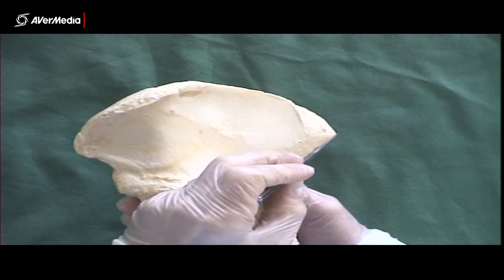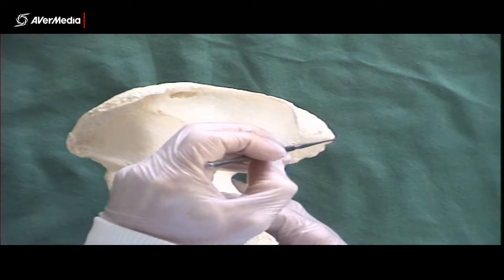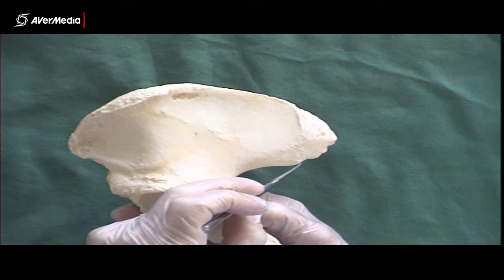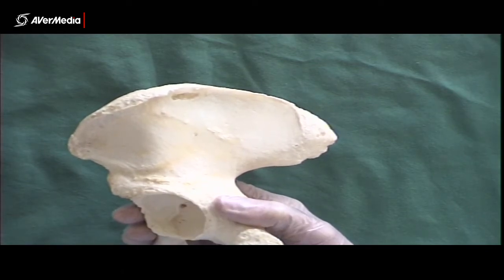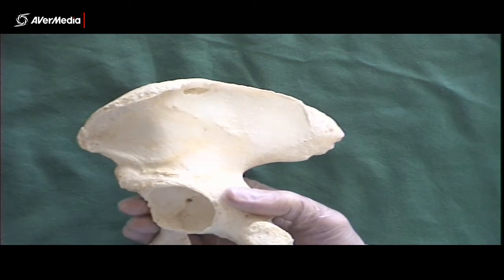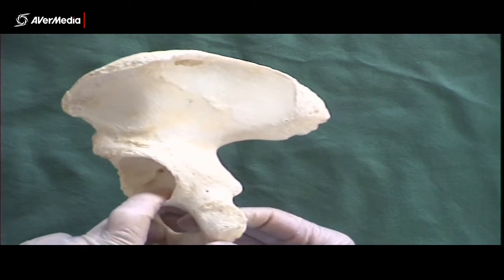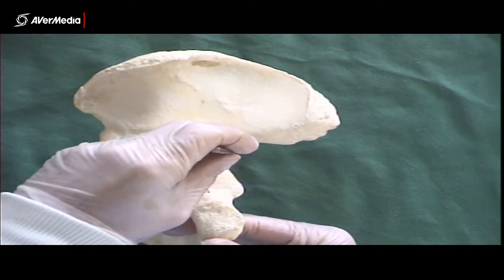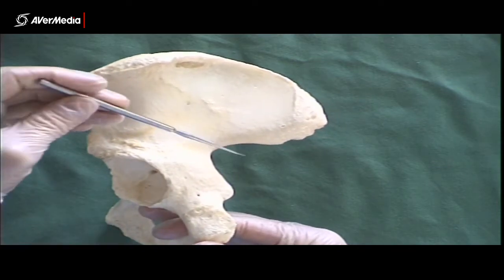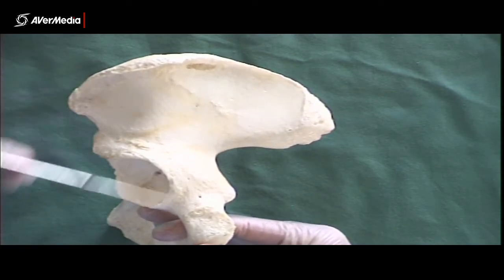Posteriorly, we then have the PSIS — the posterior superior iliac spine — which is really quite prominent. And much less prominent, the PIIS, or posterior inferior iliac spine. So those are the four spines. Then we have, not far from the PIIS, the greater sciatic notch. This notch here is the greater sciatic notch.